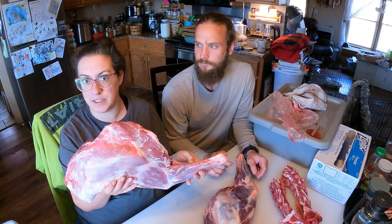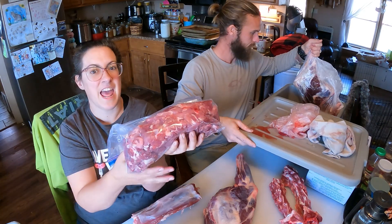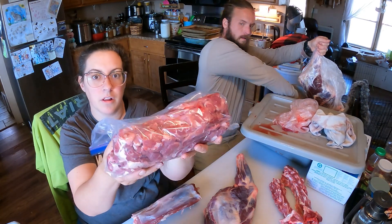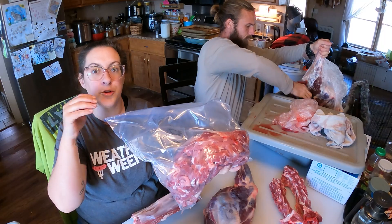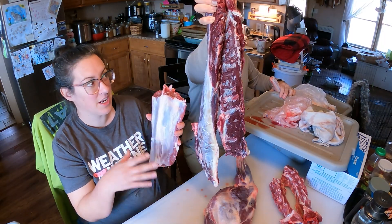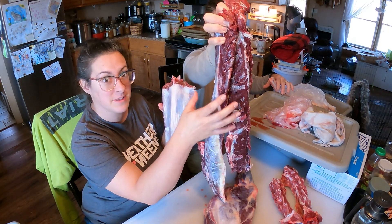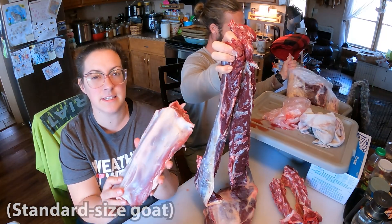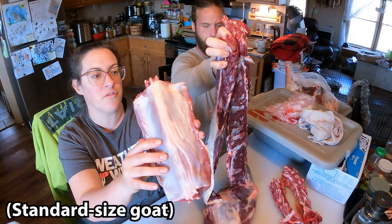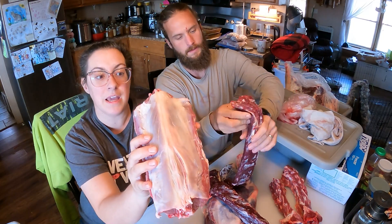When we process our goats, really all we're trying to get out of them is roasts — essentially roasts and grind. These shoulders are amazing roasted in the oven low and slow, and the same is true for the back legs. With the neck and other trimmings we cut that off to become grind. But one of the really big differences between goat and venison is the backstrap. This is the backstrap off of the venison.